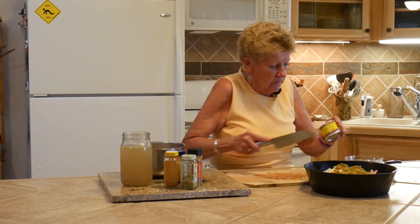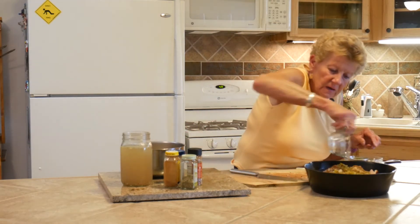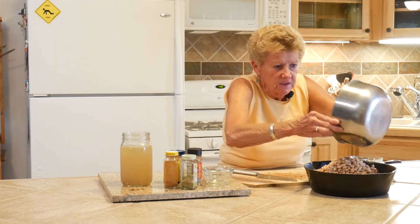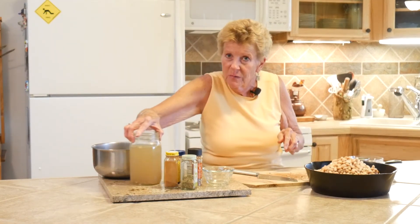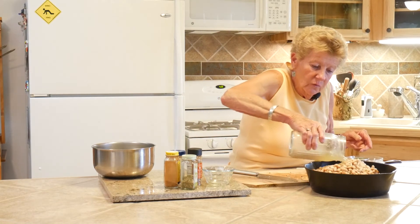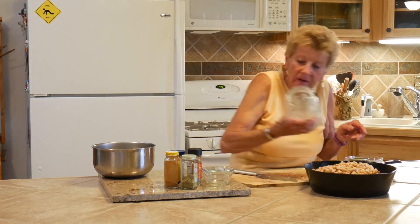That is my green chilies going in. If I miss anything I'm telling you about, if you go to the description below, all of the ingredients and the recipe are there. This is going to be a full pot - I can see my husband over there smiling, wondering if I'll get all of this in here. But it will. I'm going to stir that all together, put the lid on, and get it in our oven and get it cooking.